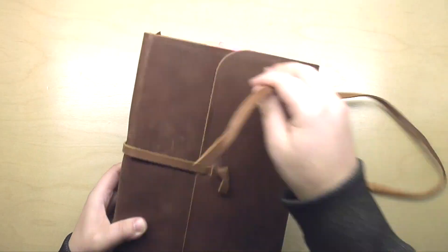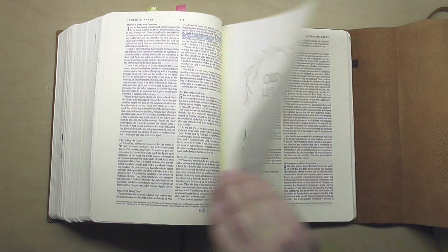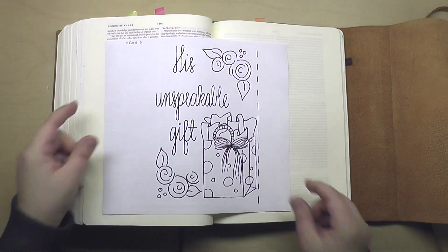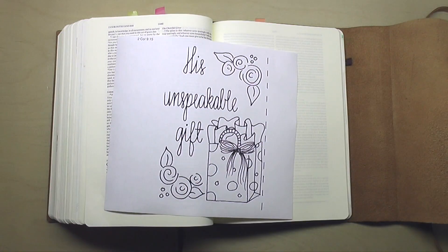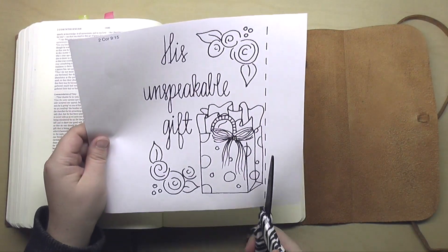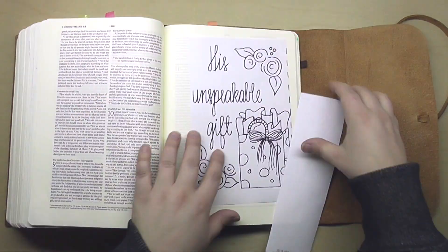I'm working in my interleaved Bible today, and that's the Bible that has every other page completely blank, which gives me a lot of room to be creative. I've taken this from my set of templates, Gratitude for His Gifts, and I just took that template and copied it into a Word document, stretched it, enlarged it, and made it really giant. I'm going to be putting it on the page in my interleaved Bible.